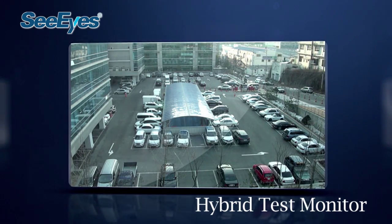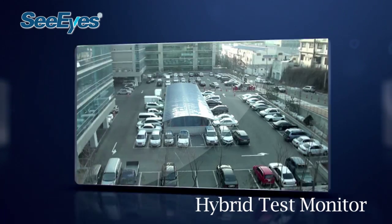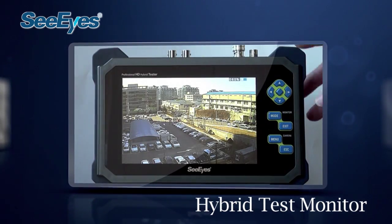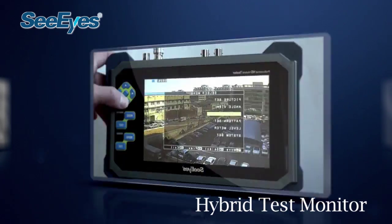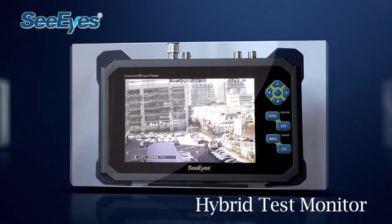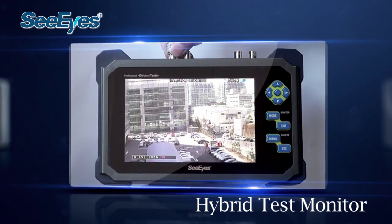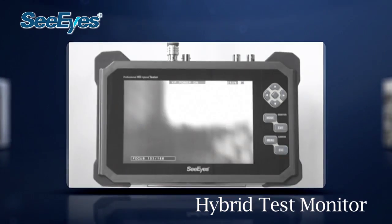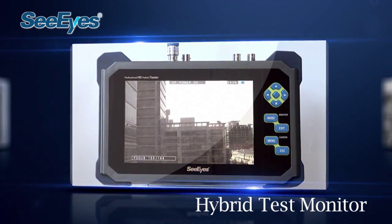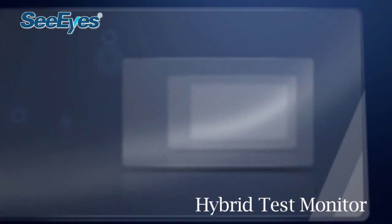This device is a multi-functional hybrid test monitor designed for installation and maintenance of HD-SDI and analog video monitoring systems in the field. Through various signal input ports, it is possible to install and test HD-SDI, HDMI, VGA, and analog devices at once.